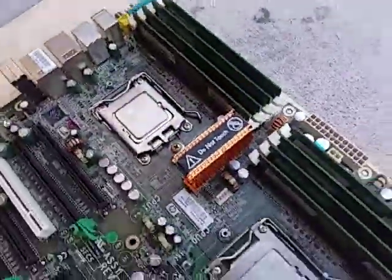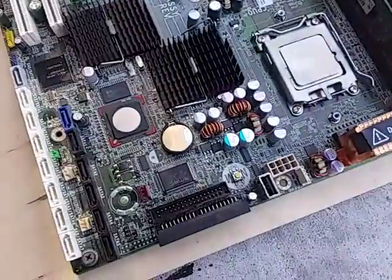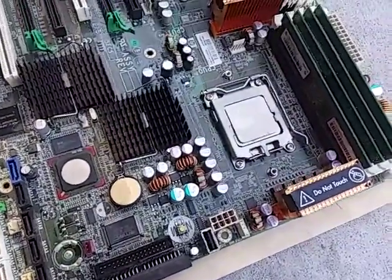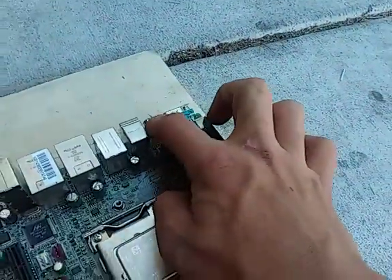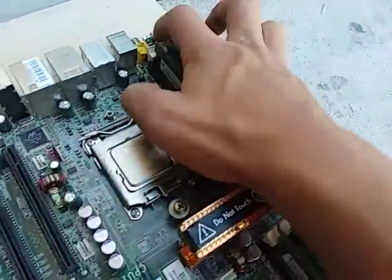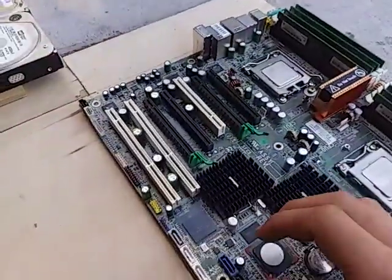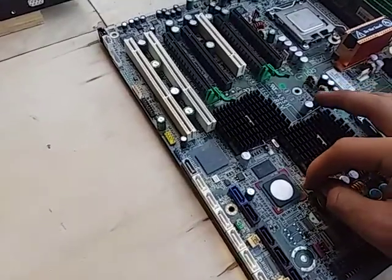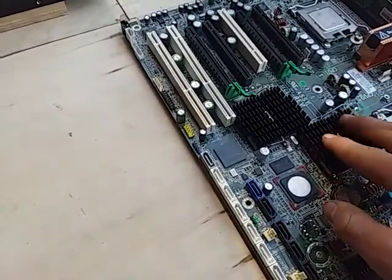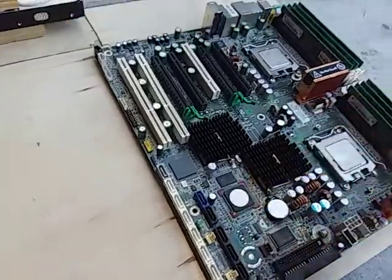I'm sure Rocky will probably know a little bit about this board because he knows a lot about server stuff. If he could tell me a little bit about it, Rocky, it'd be helpful. It has a composite output here, a serial bus, and two ethernet ports. That's pretty nice. It's from the HP Xperia line — it's pretty good for Xperia, obviously it's a later Xperia.